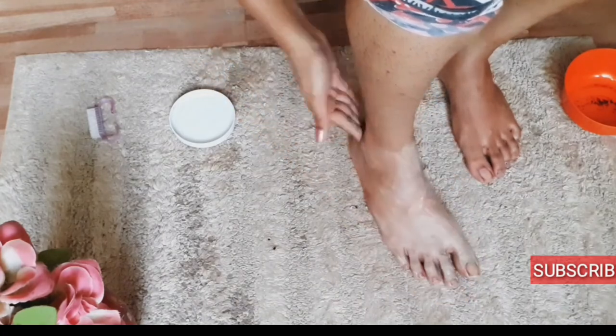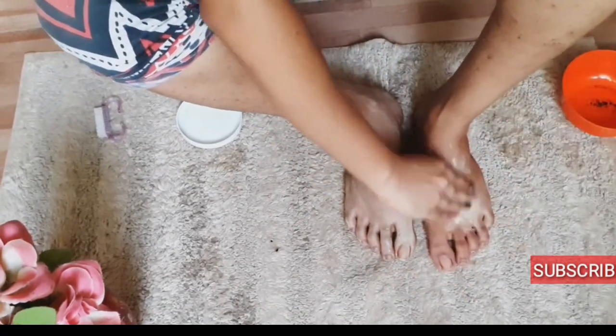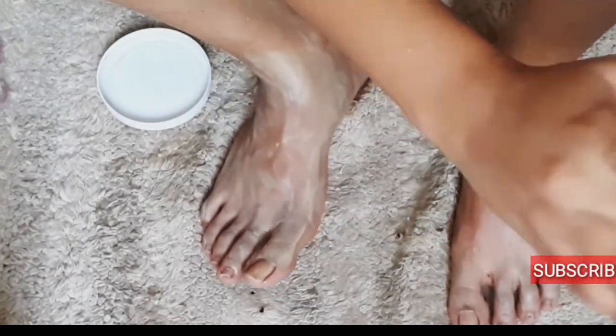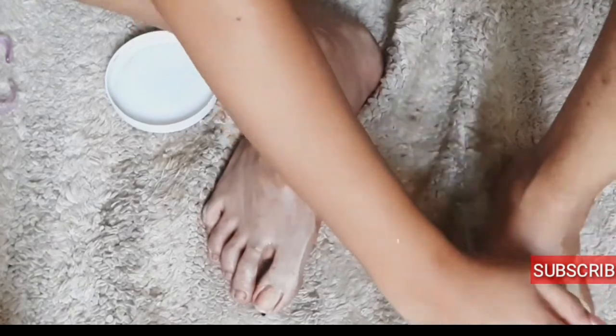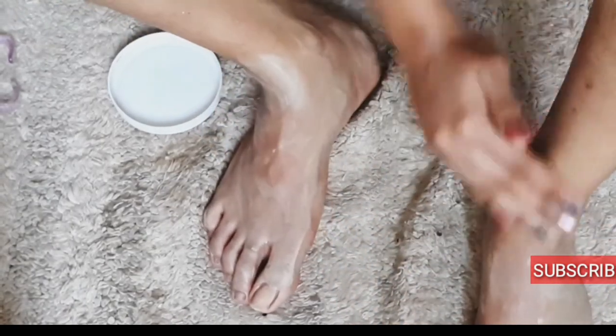You can also use the sandalwood stick if you have one — this paste is more convenient to me. It is included with rose water, so I'm going to apply it all over my feet so that it will make my skin brighter and lighter. Because of the winter my skin had become dry and dark, so this will help it to be the best.